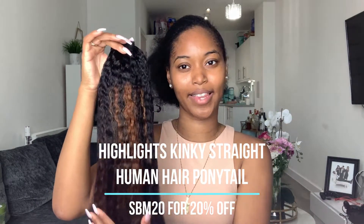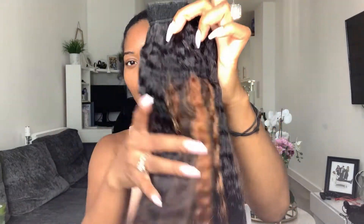Shout out to Love Me Hair — you guys know I love working with them so much. They were kind enough to send me this super cute ponytail for this look, and trust me you're going to love it. It comes in the signature purple Love Me Hair box with a little card about how to maintain and take care of the hair. It's a super cute kinky ponytail — I love the highlights. It's a very dark brown with some highlights in there, so pretty. I don't know the exact length but it is long!